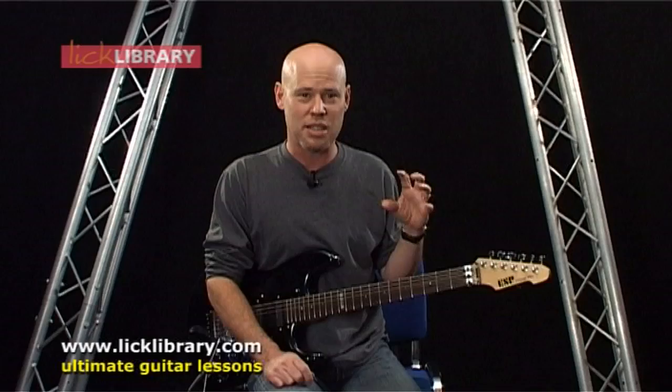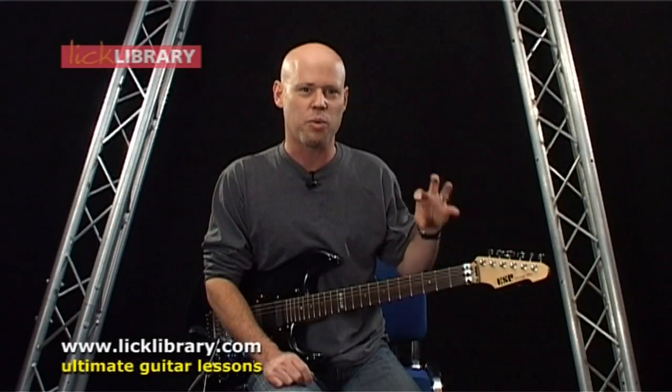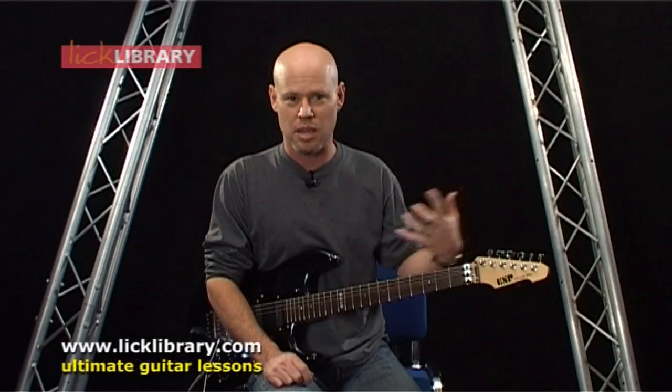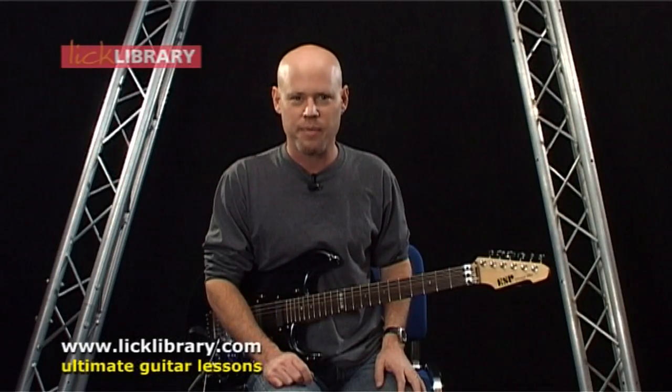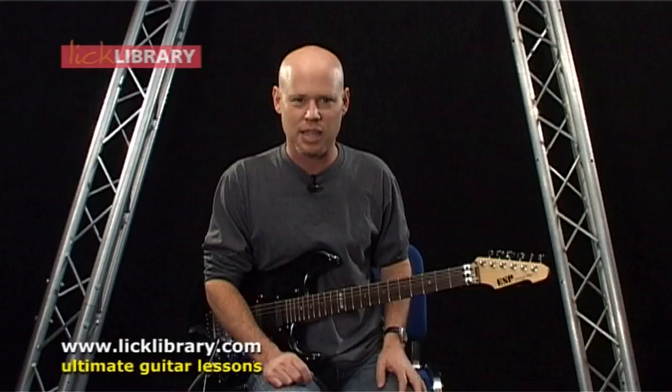What I'm gonna do — I think this is the easiest way to learn the song — is to learn it without the capo, and then I'll demonstrate with the capo after we learn all the parts. Having said all that, let's check out the intro.